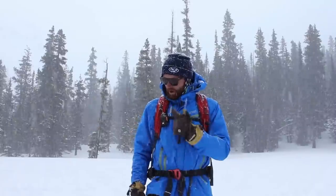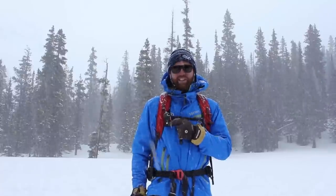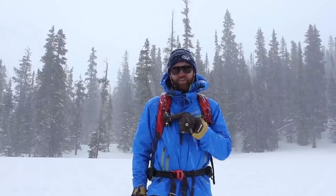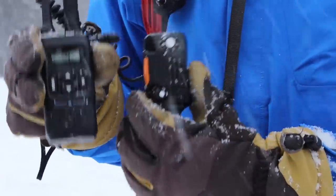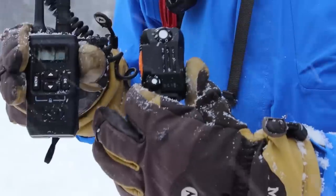The third great feature of the BC Link is that all the controls are right here at your fingertips. You have your on/off switch, your volume control, your preset channels, and also your push to talk. One of the key design features of the BC Link was making sure that you could control everything with your gloves on.